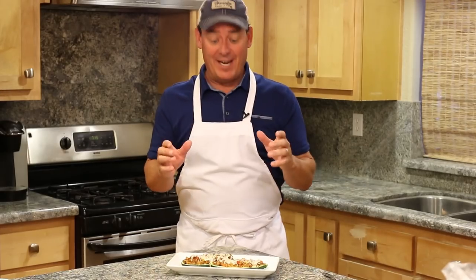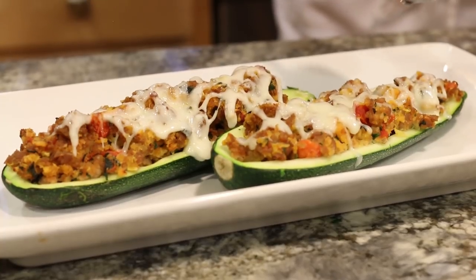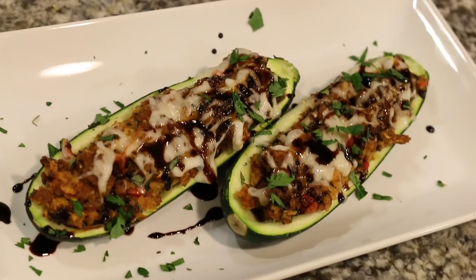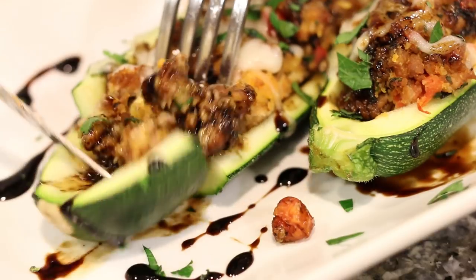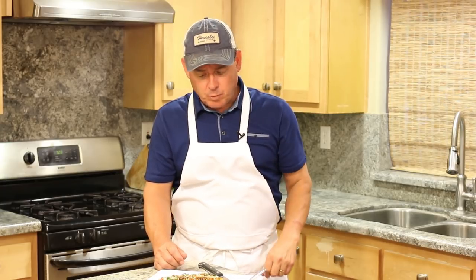We are ready — the zucchini is tender. For the garnish, I took a cup of balsamic vinegar, boiled it down to about a third cup, and I'm just going to drizzle that reduction over the top, then sprinkle on some of the fresh parsley. Time to give this a try. The zucchini is nice and tender, still a little al dente. The flavor of the sausage mixed with the balsamic is a great combination. If you're looking for a way to get zucchini into your diet, give this recipe a try. Thanks for tubing in!